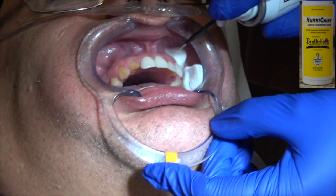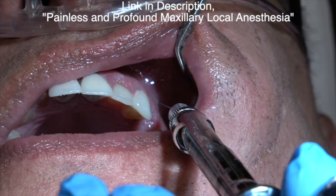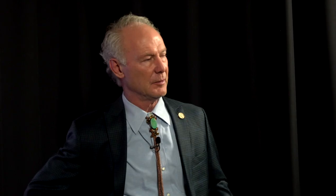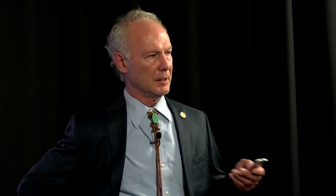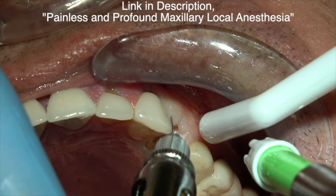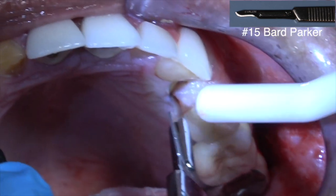Painless and profound local anesthesia is always so important — watch my videos on that. It is a practice builder. People will come from far away to have you do their dental work if you can provide painless and profound local anesthesia. I find that so many dentists don't really know how to anesthetize teeth. There's no excuse for that. The type of anesthesia, the needle, and the way the anesthesia is delivered are the important points.